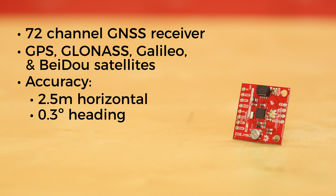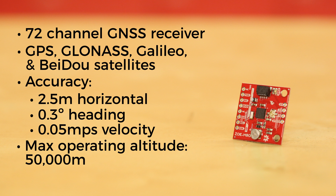2.5 meter horizontal accuracy, heading accuracy of 0.3 degrees, velocity accuracy of 0.05 meters per second, maximum velocity of 500 meters per second, and that same maximum altitude of 50 kilometers.